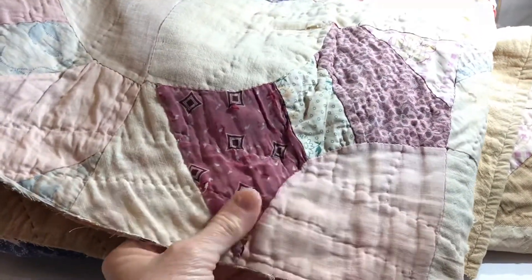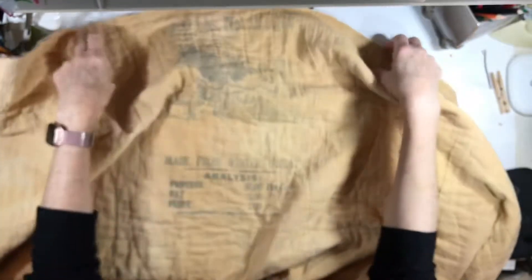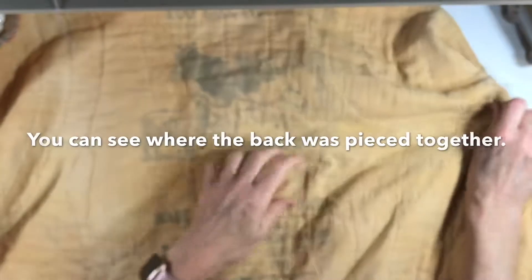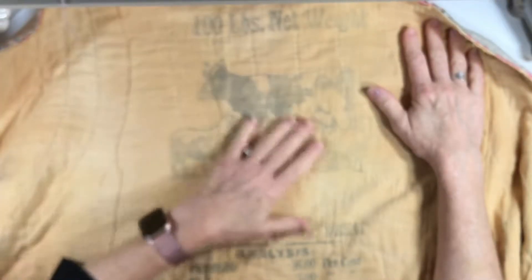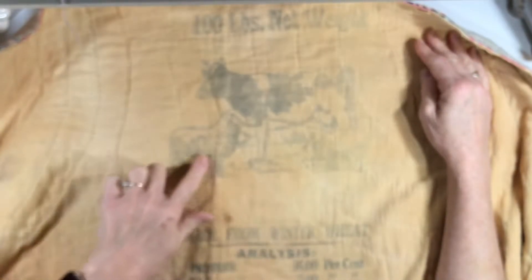One of the things about this that's so cool to me is the back. It's very faint, but the back of this is made from feed bags — '100 pounds net weight.' You can see the cow, the sheep, the pig, very faded. Made from winter wheat, and the analysis: protein 16%, fat 5%, fiber 7%.